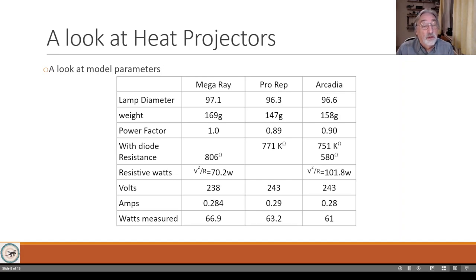Then you come to the power factor. You'd expect carbon filaments to be entirely resistive - no capacitive reactance, no inductive reactance - so you'd expect a power factor of one. With resistors there is no phase difference between current and voltage. The MegaRay has a power factor of one, but when I tested the Arcadia two or three years ago I saw a power factor of 0.9, which told me something was going on with the way the filament is driven.